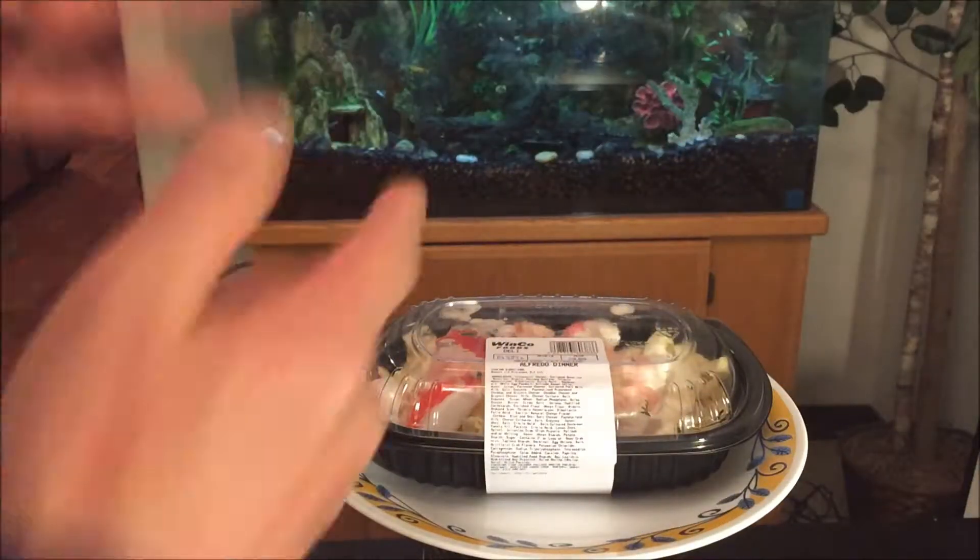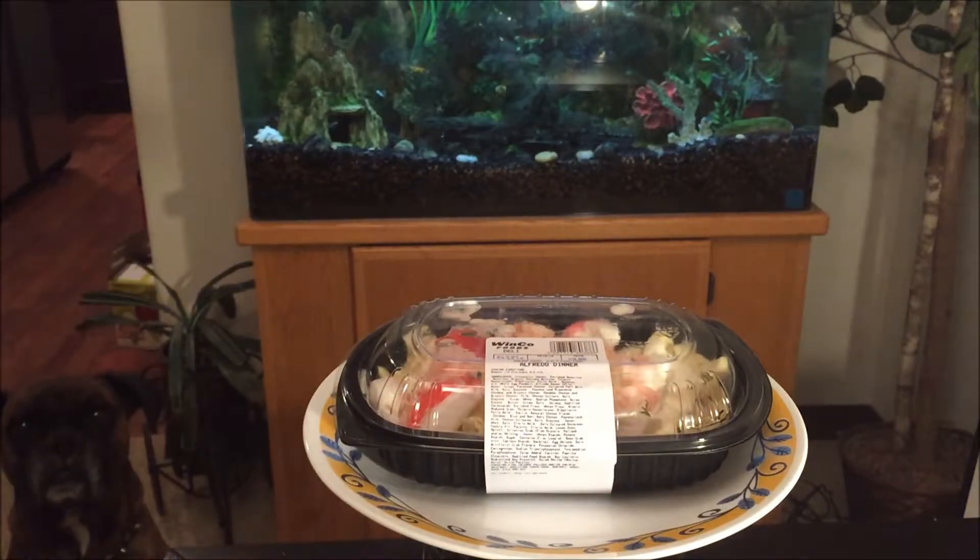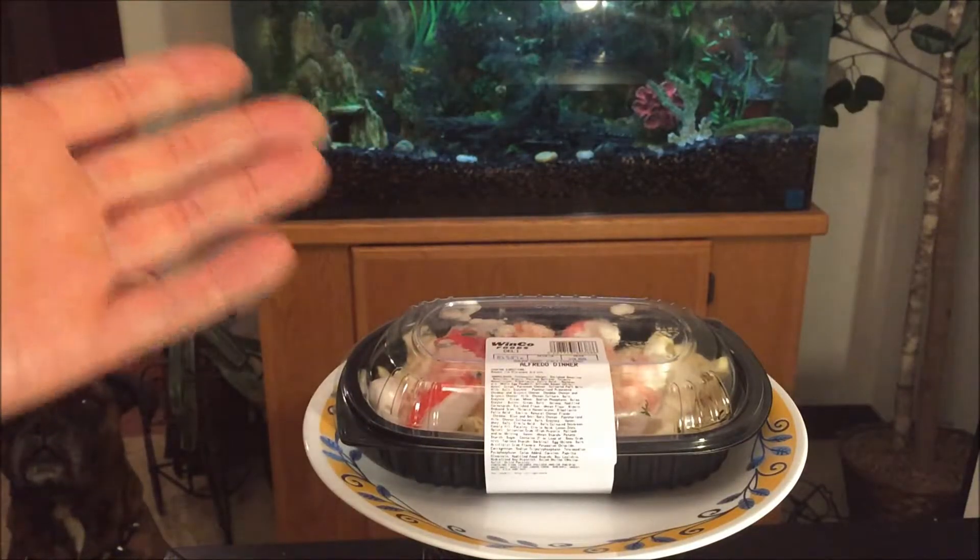Hey guys, welcome back to my exciting channel. It's the Edge of Phenom and Akira back with another exciting food review.